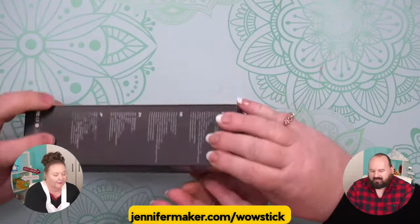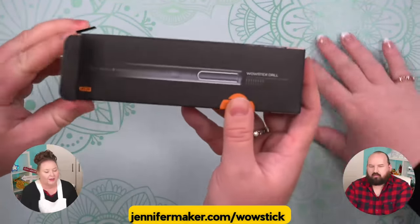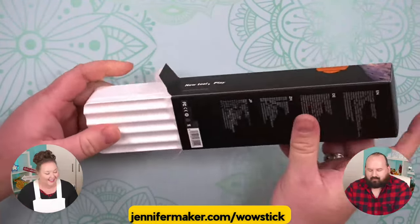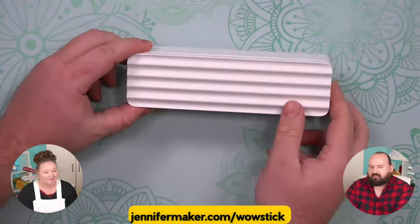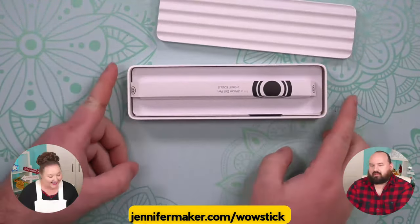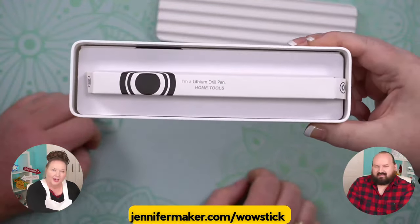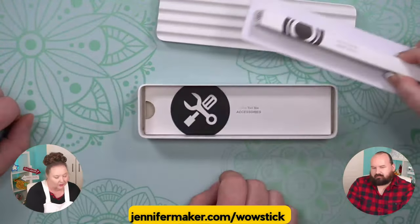Let's open it. So this comes in this little plastic storage box here. Inside it's actually a pretty nice presentation. It says 'Lithium Drill Pen' and we can take it out.